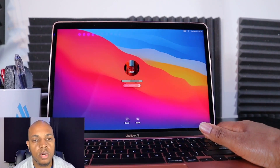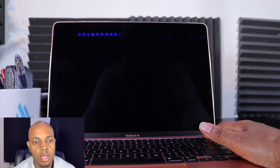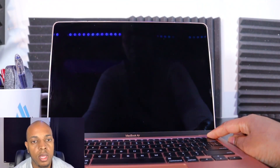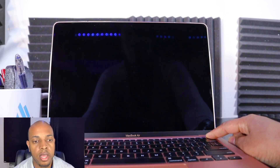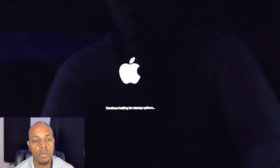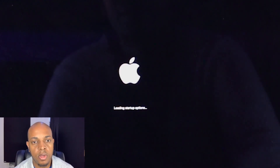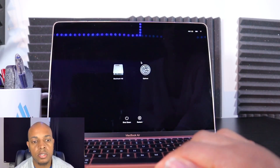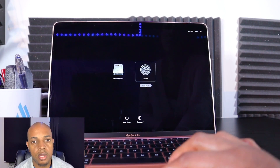The first thing you want to do is turn your computer off. Once you have reached the off screen, hold down the power button. After you've held the power button down, a message is going to pop up saying 'continue holding for startup options.' You can now release the power button.